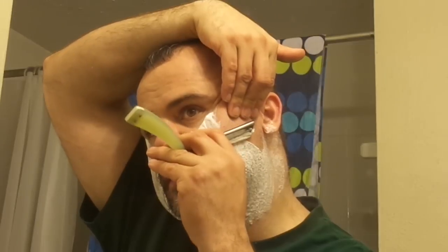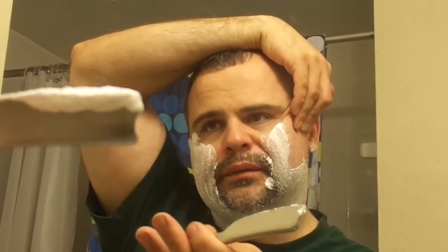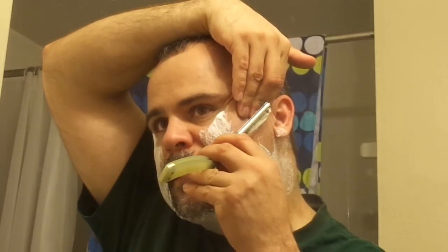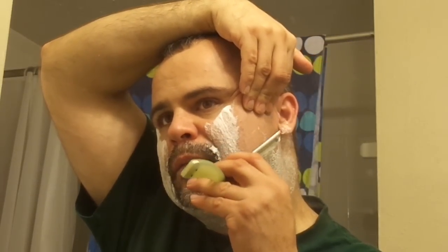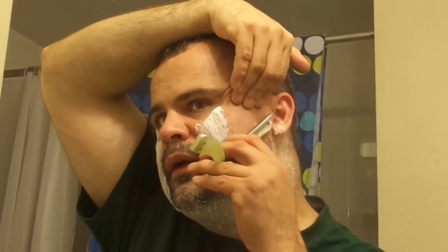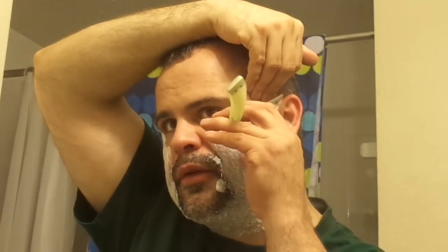You want to just continue downward. Now, this razor has a little bit of a smile — the edge is not all the way straight across, which gives you a little bit of maneuverability. You can always start with one end and kind of pull it like this. As you get better, you can see what works best for you. I am really, really smooth at this point. You want to shave all the way down to about the chin line, and then start on the other side.